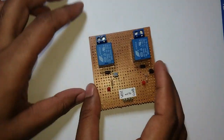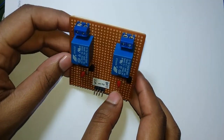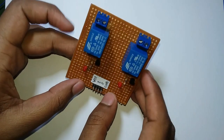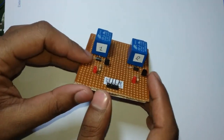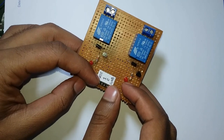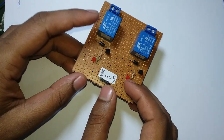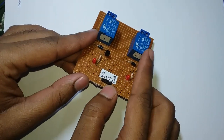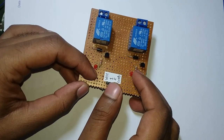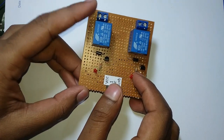We are going to start with the relay module. The relay module has 4 pins — we have VCC and ground connections, here we have 5-volt power supply, and IN1 and IN2 pins. This pin is connected to the microcontroller, and when the digital pin is high, the relay activates.